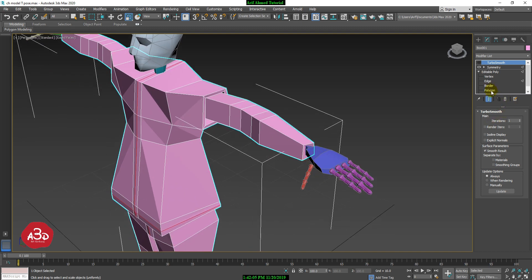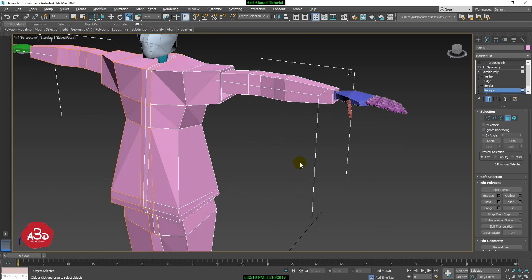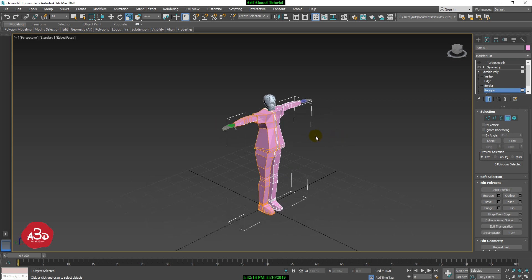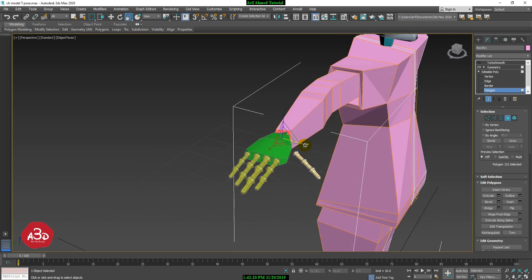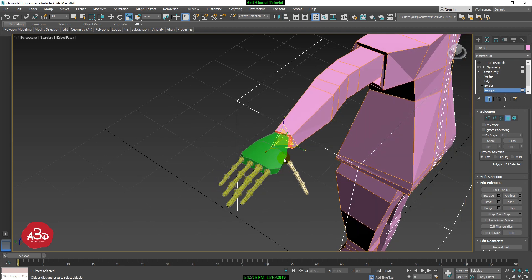I have to select the polygon. We will select the polygons and then we will extrude the part. We will extrude using the right button — we will click the extrude command and apply.